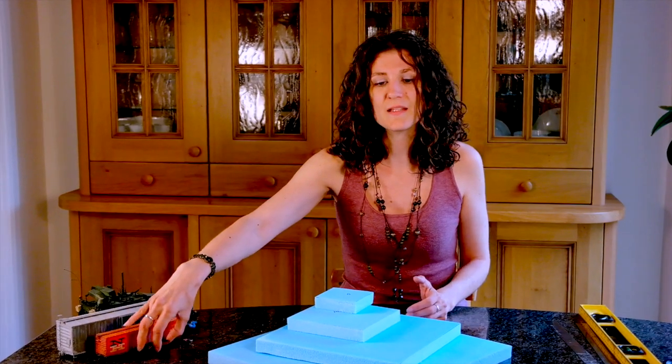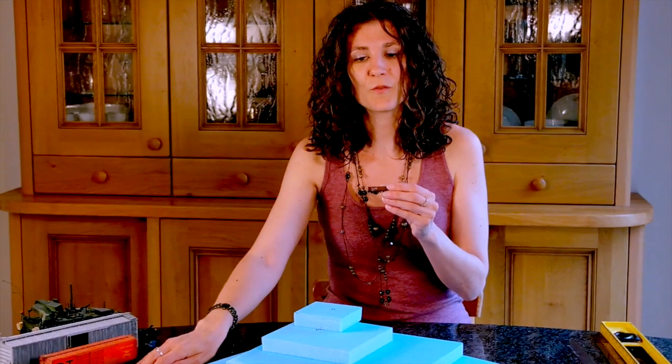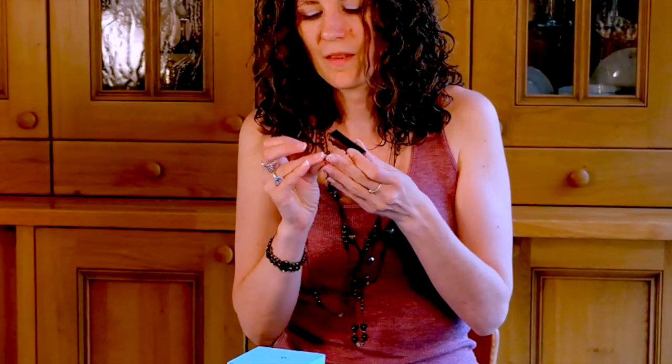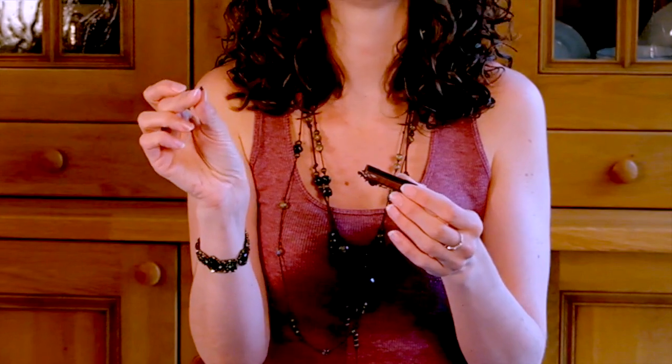This one, for example, is N scale, or 1 to 130. That's small, but you have the advantage of being able to run trains in open scenery. This is a typical N scale boxcar, and this is a little person — you can hardly even see them.